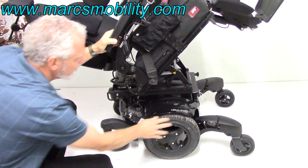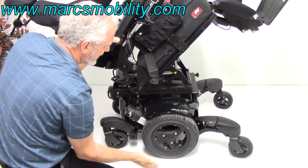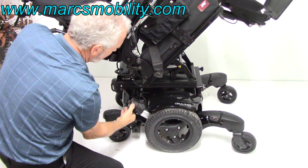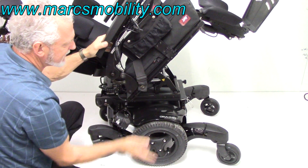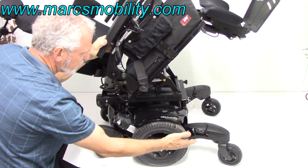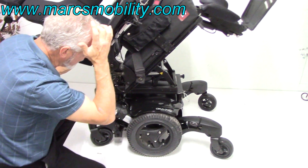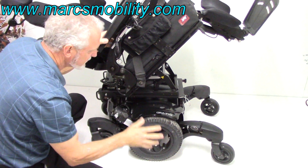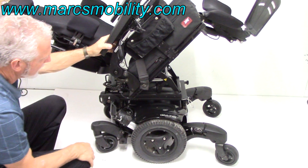If you had to put this chair in neutral and push it, you could not push it right now because it's in gear. But by pushing the lever down, it unlocks your wheel. You'd have to unlock both sides and then you can roll the chair around. This chair probably weighs close to 375 pounds, so it's not easy to push. But if you had to, put it back in gear and you're back in gear.